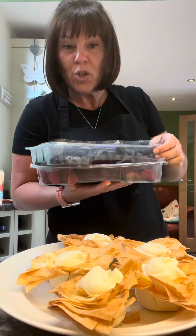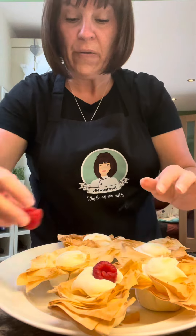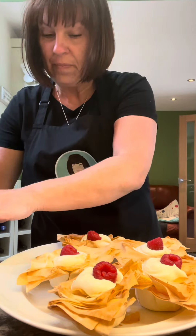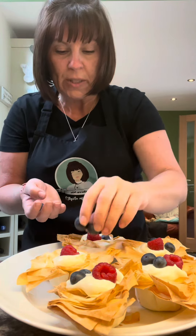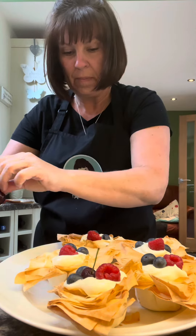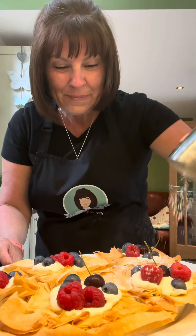I've got blueberries, raspberries, and cherries — use whatever fruit you like. You're just going to decorate the tops however you want, you do you. You could put a drizzle of honey over the top, that would be nice. Then give them a good sprinkle of icing sugar — plenty.